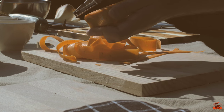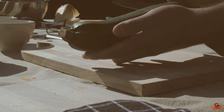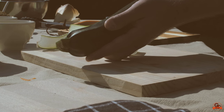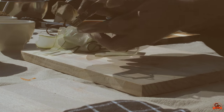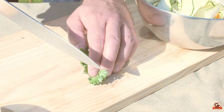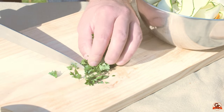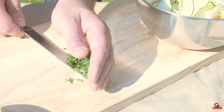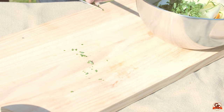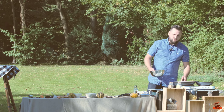We do the same operation with the courgette. Take the flattest side, cut the first tranche, and make our tagliatelle. Then I'm going to mix in my persil and add my tagliatelle of vegetables — we'll cook them in a bowl with hot beurre.